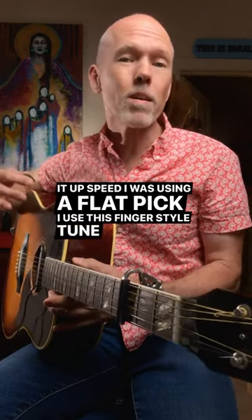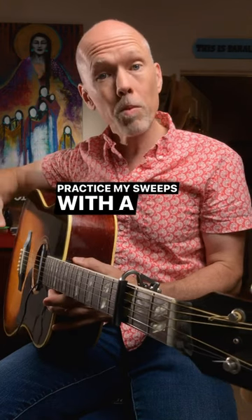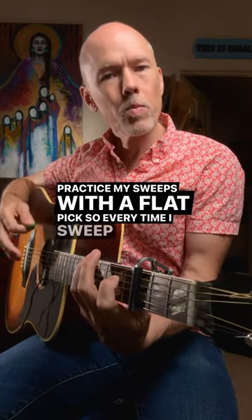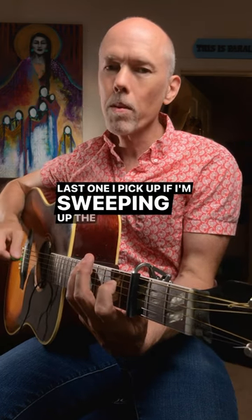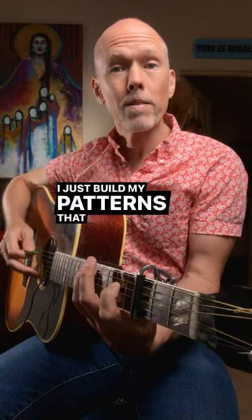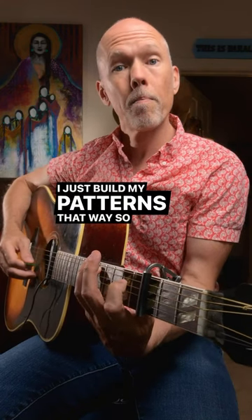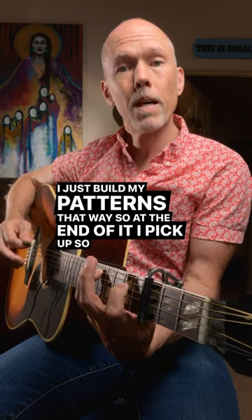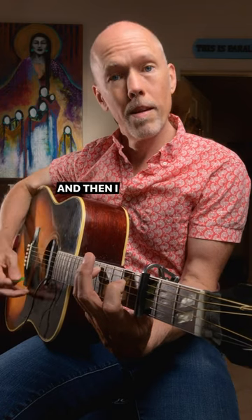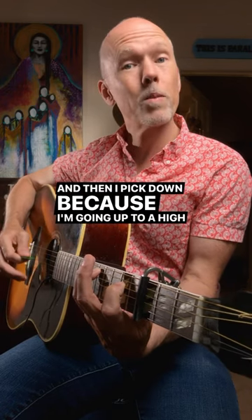I use this fingerstyle tune to practice my sweeps with a flat pick. Every time I sweep down, the last one I pick up. If I'm sweeping up, the last one I pick down, and I just build my patterns that way. At the end of it, I pick up so I can go back up, and then I pick down because I'm going up to a high string.